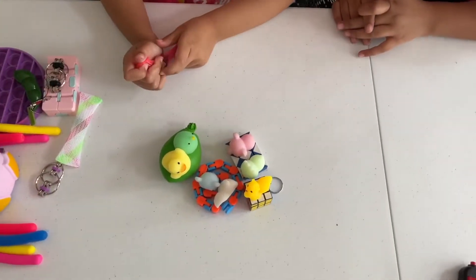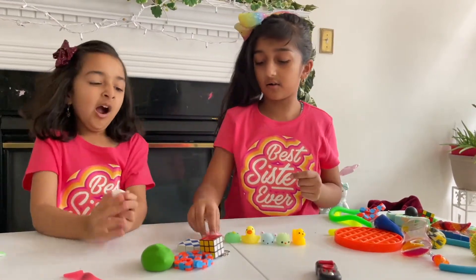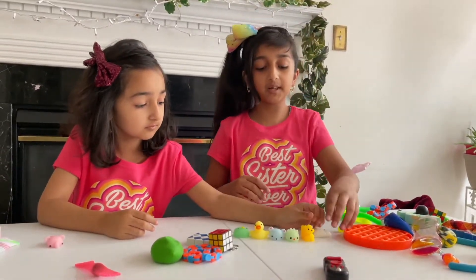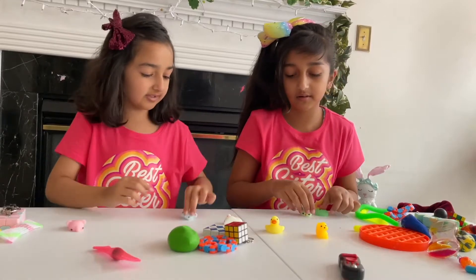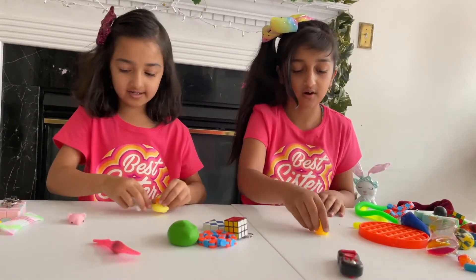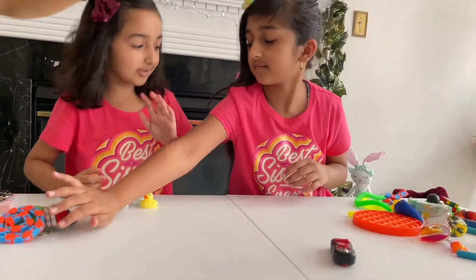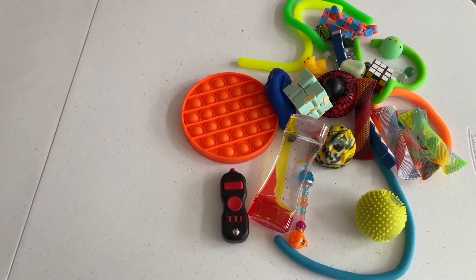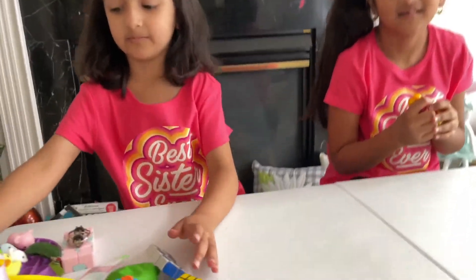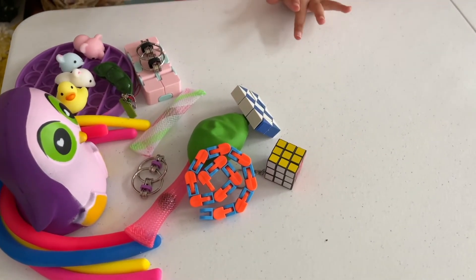Now they're each choosing three mochis to keep. Risha chooses three mochis and keeps the ducky. Maya chooses the squirrel. Now they both have four items each. Risha shows her pile and Maya shows her pile — it's still pretty small compared to last time, but Maya has four big items.